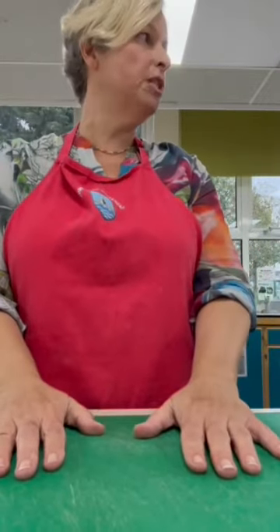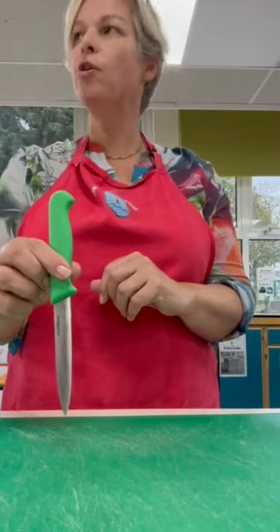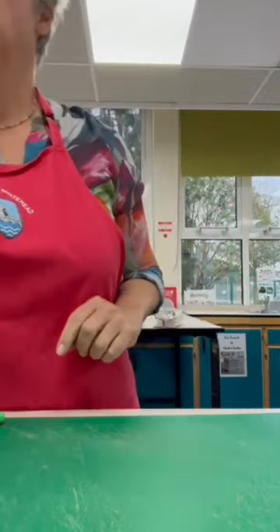With our onion, if we are preparing vegetables we use a green chopping board in school. We need one of our sharp knives. You know a lot about knife safety - we want to see you using the bridge and the claw to keep your fingers safe.